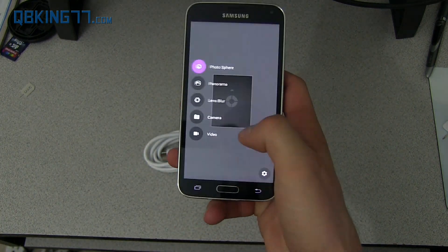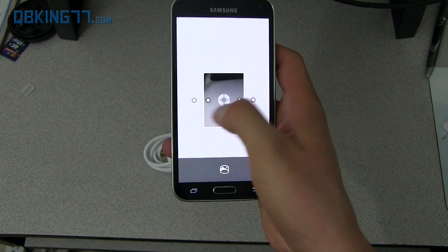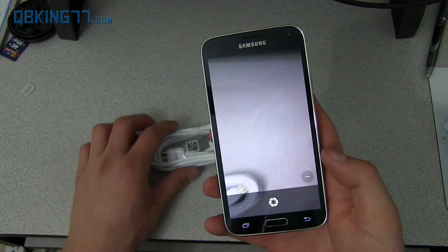I'm going to discard this Photosphere. Swipe through and you have a panorama mode — everyone pretty much knows what that is. A new one is Lens Blur, which I wanted to show off.